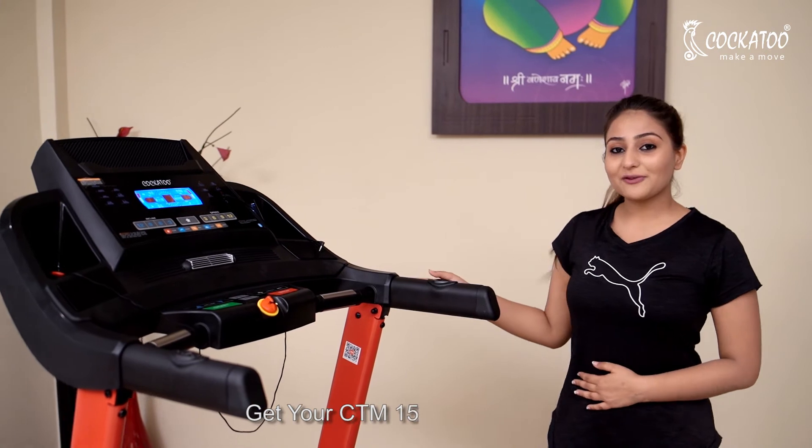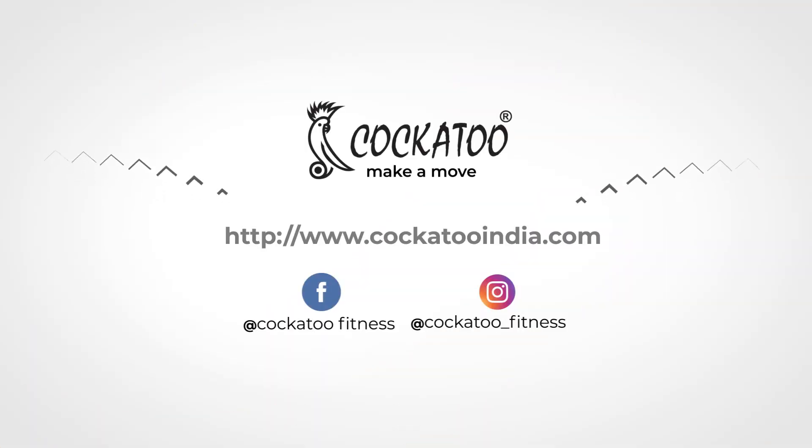Get your CTM 15 treadmill now. You can visit us at www.cocatuindia.com or search for us on Facebook and Instagram. See you soon!